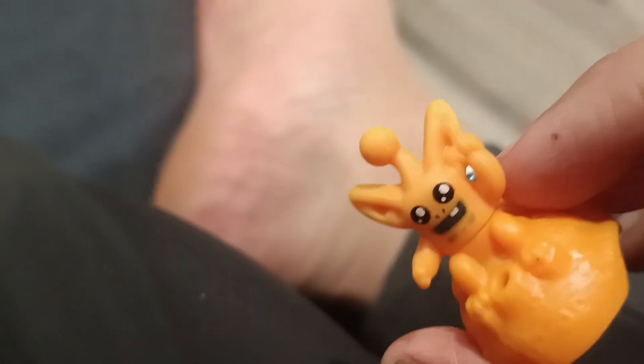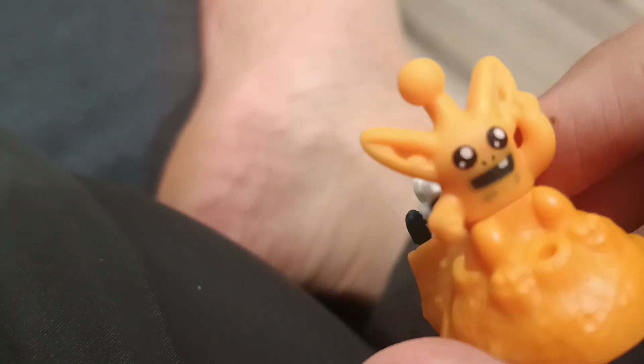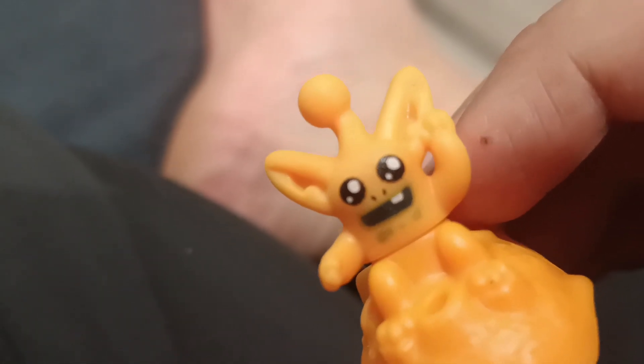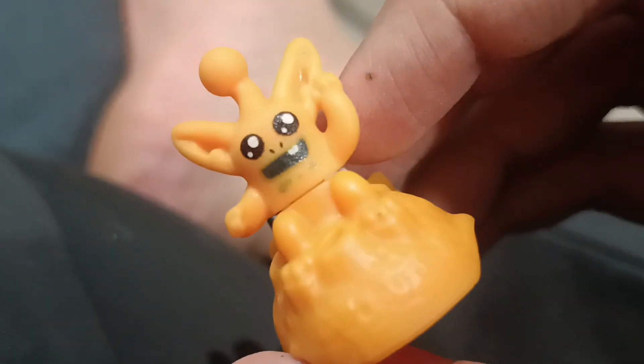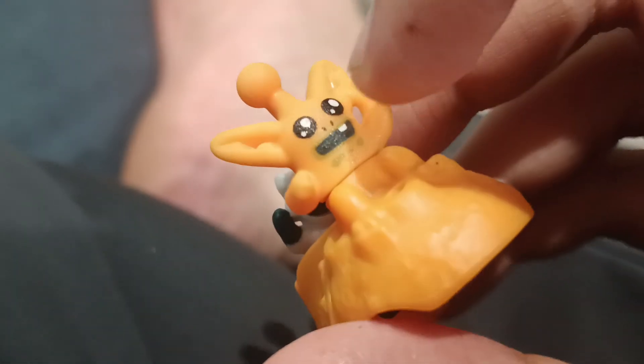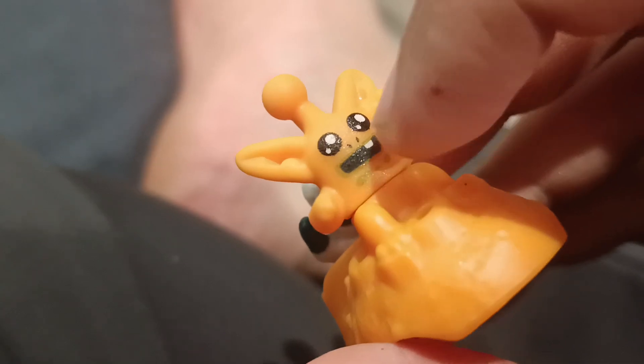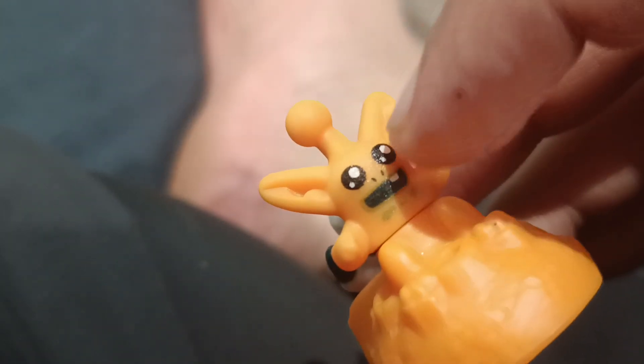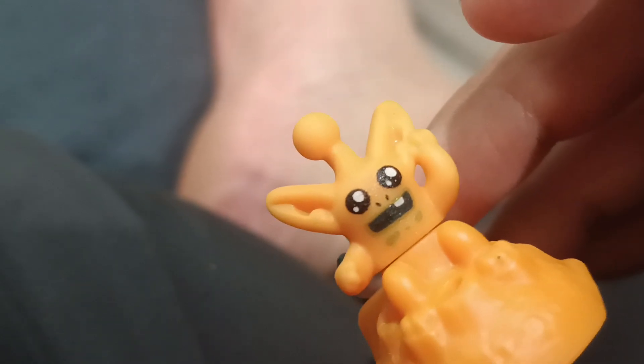First of all, let's take a look at the alien. You can see there's the front picture of an alien — a giant alien monster. That's pretty cool. He's got one buck tooth, black color mouth, black color eyeballs, and white color glare.